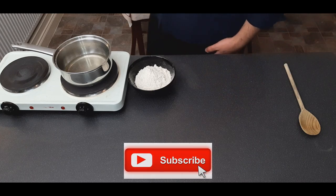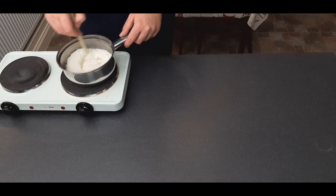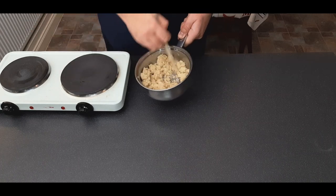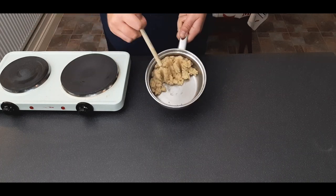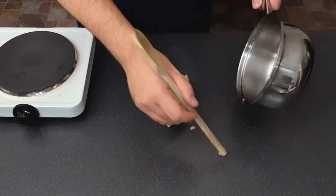Now move back to the pastry. While your lard and water is still hot, add in all of your flour and stir with the back of a wooden spoon. Keep mixing until it comes together into one ball, then dump it onto a surface and leave to cool slightly until you can handle it.